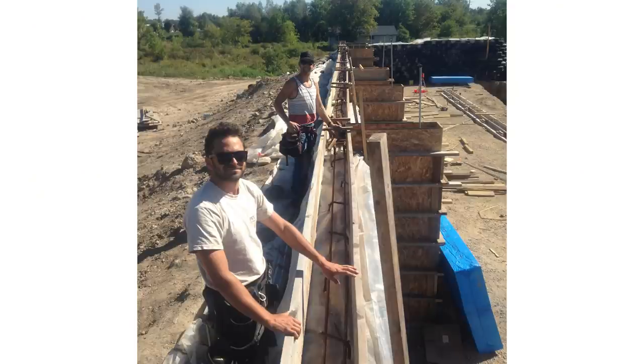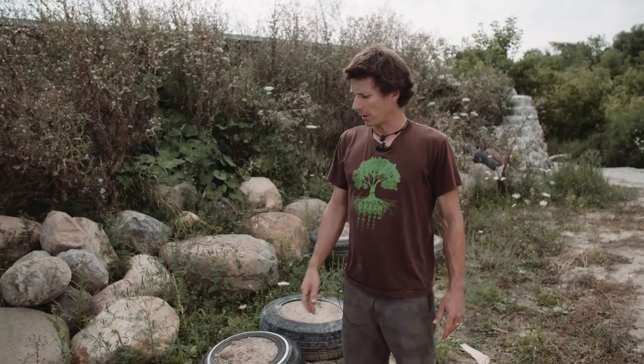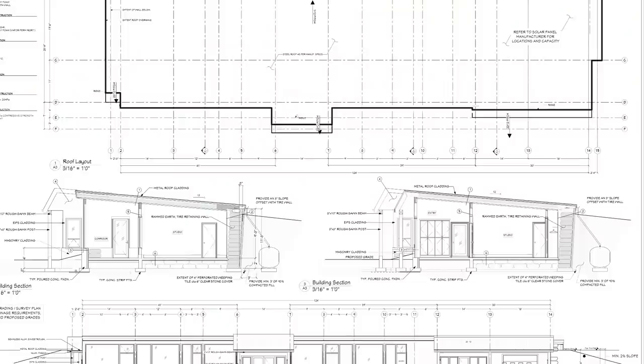Inside the walls are buttresses — every 15 feet there's a cement buttress column tied into the bond beam of the roof so the earth doesn't press into the building, all spec'd out by a structural engineer. To build an Earthship you need a structural engineer, a mechanical engineer, and an architect — all of whom will be listed on the website. Thanks for checking out my Earthship in Collingwood; I hope this inspires you to do something for the environment and be part of the movement to help save this planet.